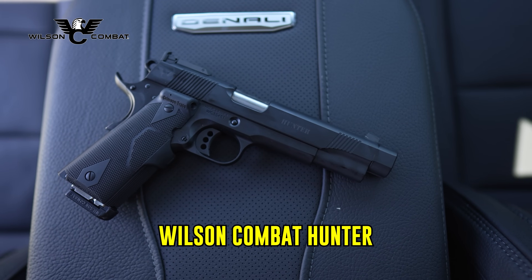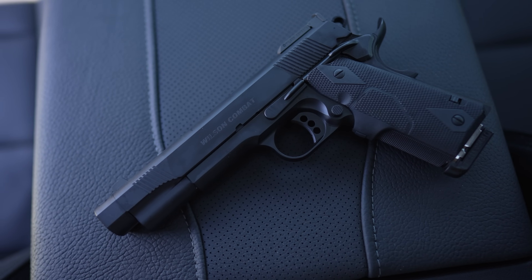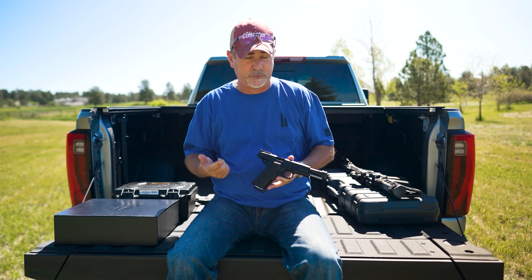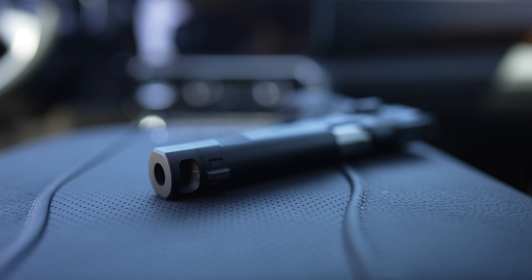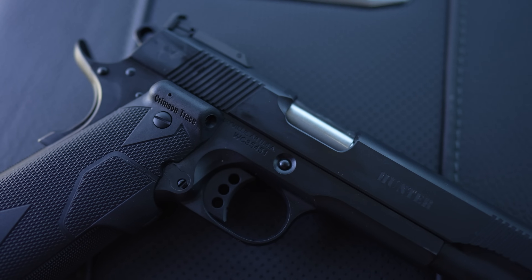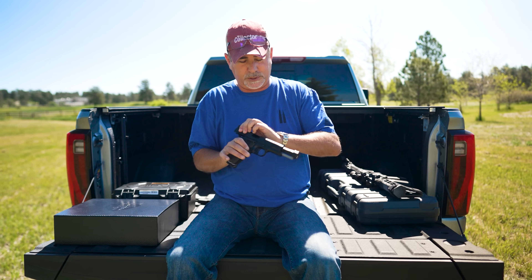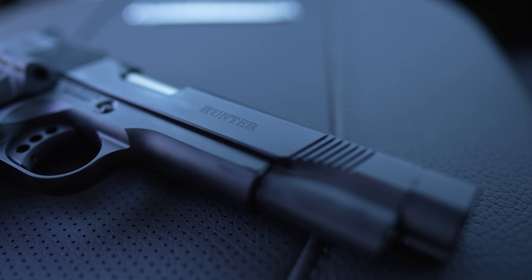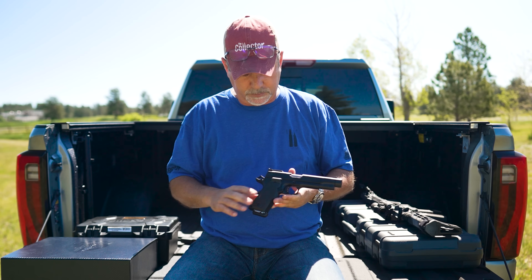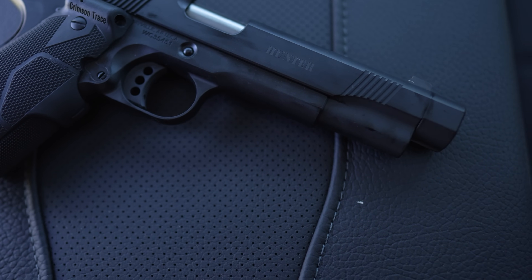The next gun is a Wilson Combat Hunter. If you're new to the channel, I'm a big fan of 10 millimeters, and that's what this one is — it's a beast. I have another one just like it but in 460 Rowland, which is just as much of a barker. A gentleman out of Park City — the store is called Bespoke — my buddy James there reached out and said I needed to own this gun. I agreed and bought it. I think I paid around $5,000 for it. It does have a Crimson Trace laser, which I dig — good backup when you're out hunting.